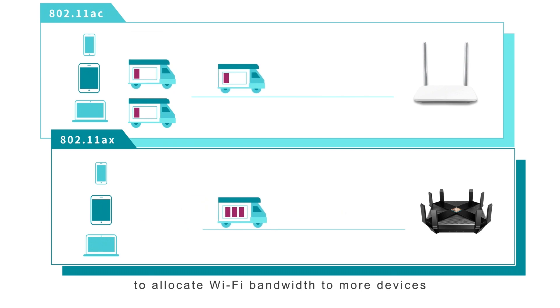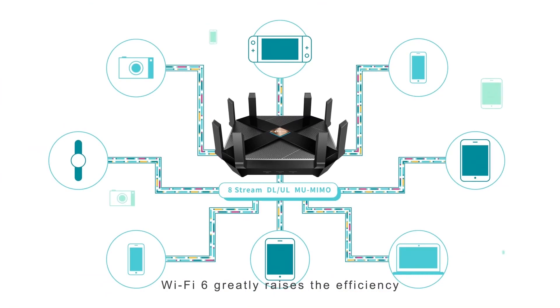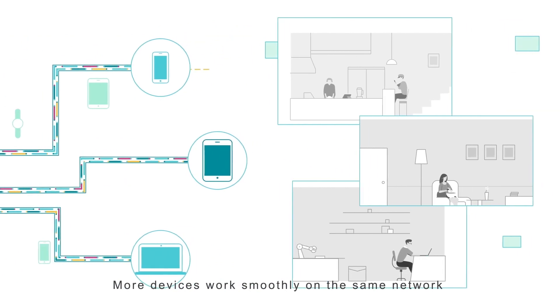Wi-Fi 6, also known as 802.11ax or wireless AX, is much faster than the previous generation Wi-Fi 5, at around a 30% increase. And as almost every high-end device launching in 2020 is likely to come with Wi-Fi 6, it is something to consider with your router.